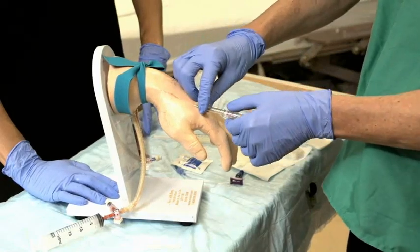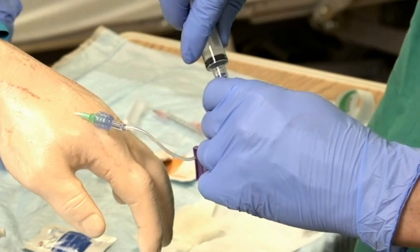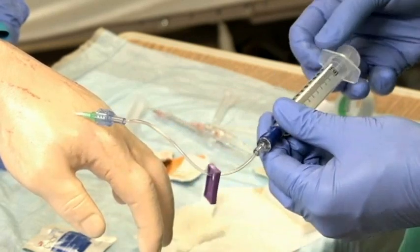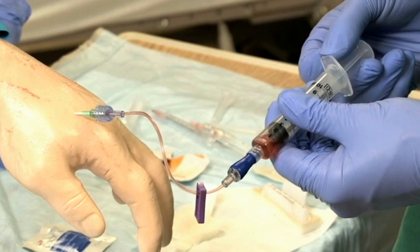Once the catheter is successfully placed, remove the needle. Once you remove the metal needle from a catheter in a vein, do not reinsert it. Doing so could shear off the catheter tip, releasing it into the bloodstream. If you need blood for testing, withdraw it now, either using a syringe or a vacuum collection tube.